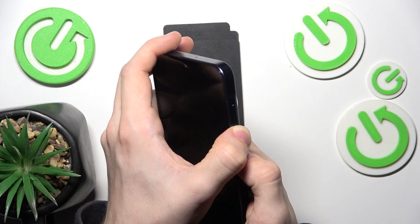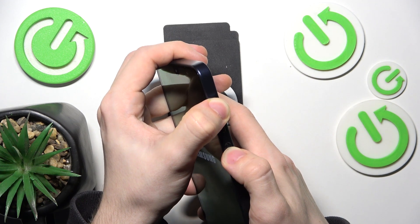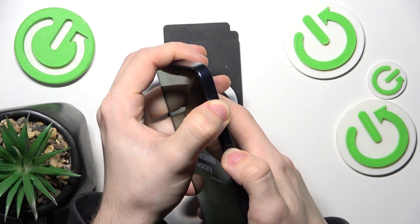And immediately after it goes off, move your finger from the volume down to volume up, but keep on pressing the power button.